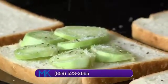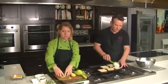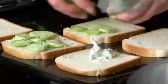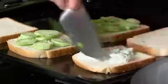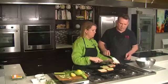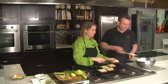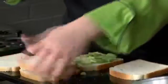Then take a little bit of that cream cheese spread and put it on a piece of bread. I need a knife to spread this out. It needs a little bit more — you've got to have some cream cheese on there. So we're going to spread that on, and then boom.